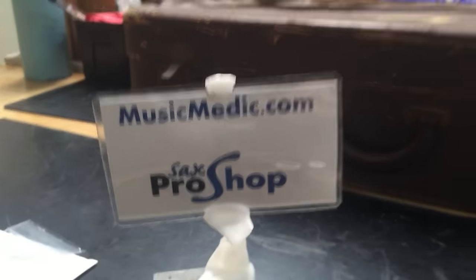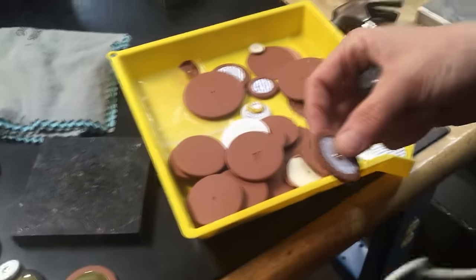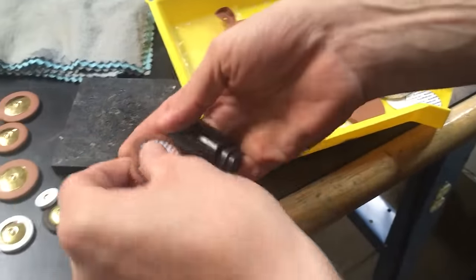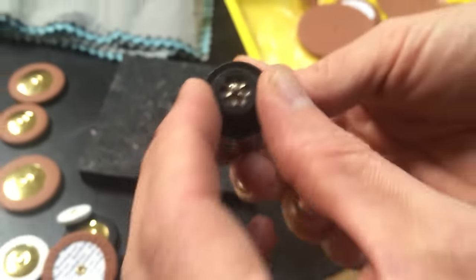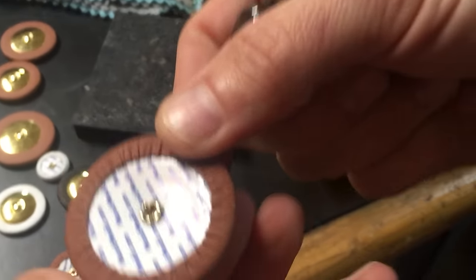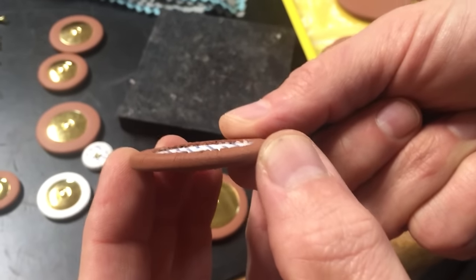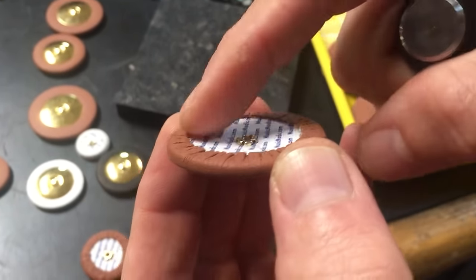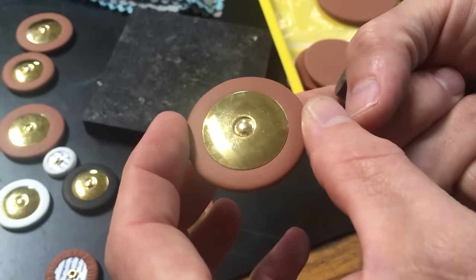Hi, this is Kurt Alterac with MusicMedic.com and the Saks Pro Shop. I'm in the Saks Pro Shop today and I am installing some rivets onto pads. What I'm using is our low profile rivet punch from MusicMedic.com. The special design of this rivet punch forces the small cuts in the rivet to stay very low to the pad, so you end up with a rivet that hopefully stays below the leather surface so that the pad doesn't teeter around on a rivet that's sticking up too high.